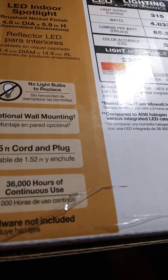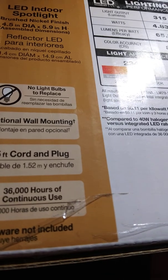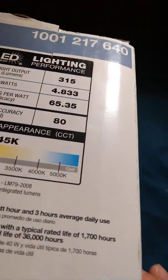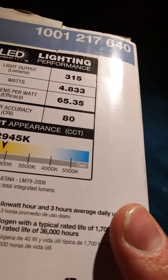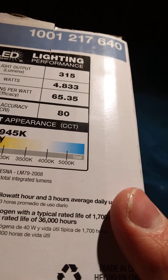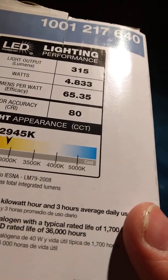As inexpensive as this thing is — I think I paid like $35 for it — it's not like it's gonna be on all the time, just when you're reading or when you need to see a little bit better.